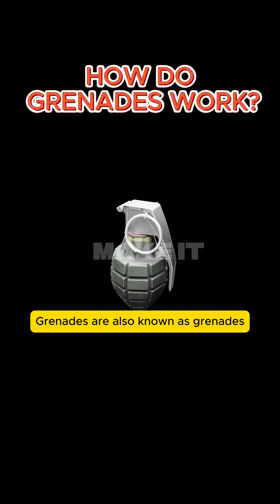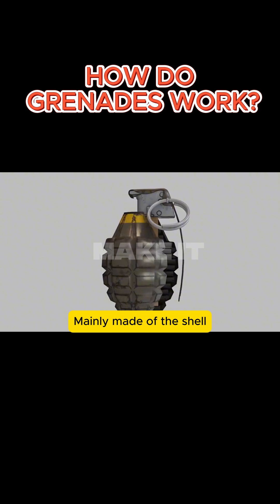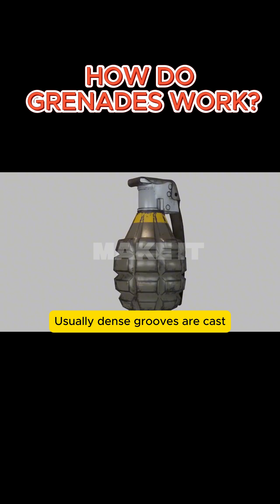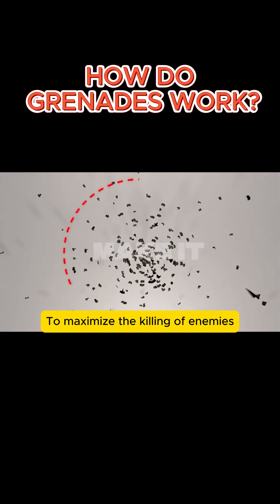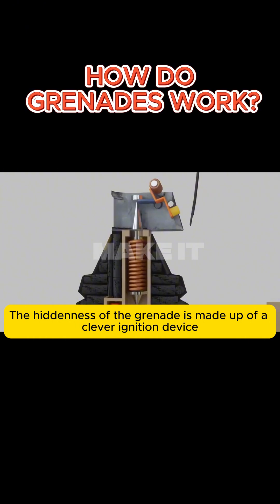Grenades, also known as hand grenades, are a type of short-distance throwing explosive weapon. They are mainly composed of a shell, explosives, a hidden ignition device, and a safety device. On the shell of the grenade, dense grooves are usually cast. When the grenade explodes, it generates a large number of fragments to maximize the killing of enemies.